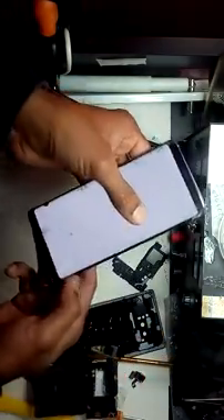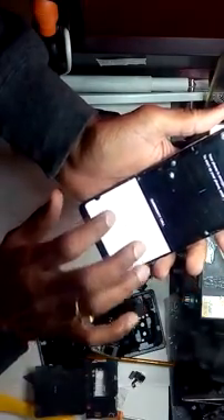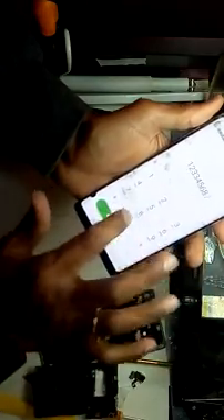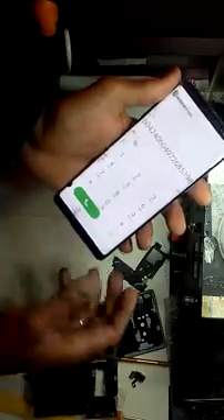Now we have to check if the touch is going to work or not. Yes, it's perfectly dried up and the touch is working. Your phone is ready - thank you for watching.